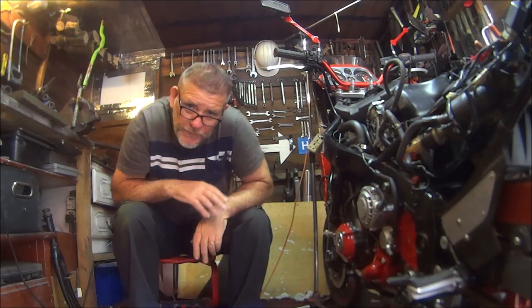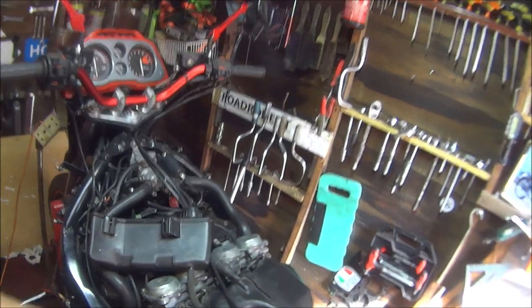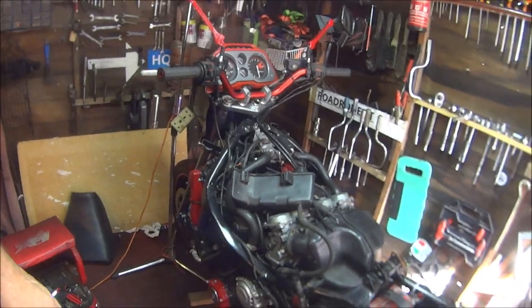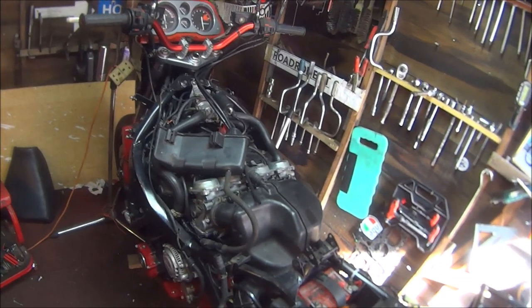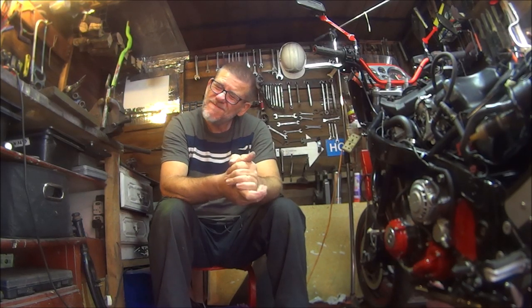I hope the video was okay and hopefully it will help a few people out who are doing their brakes. Also for all those people who have been watching the landfill bike project, I did put a video out about three days ago of me doing the carburetors - if you've missed that please go and watch it. There will be another video out on the landfill bike shortly, so make sure you watch that one too because things are moving forward dramatically. Look after yourselves and I'll see you on the next one.